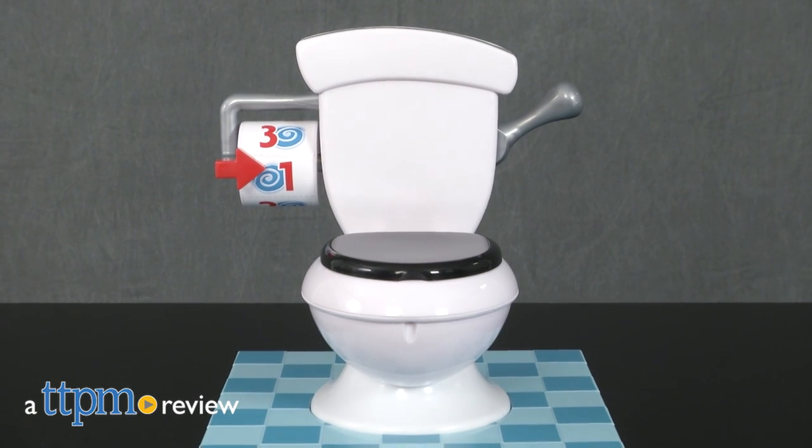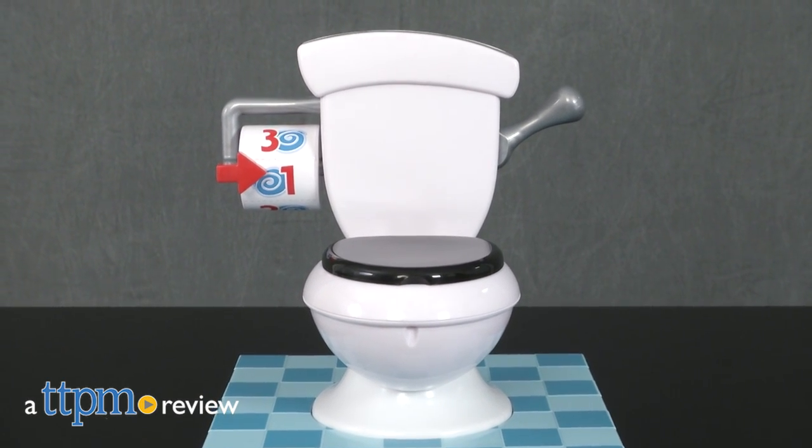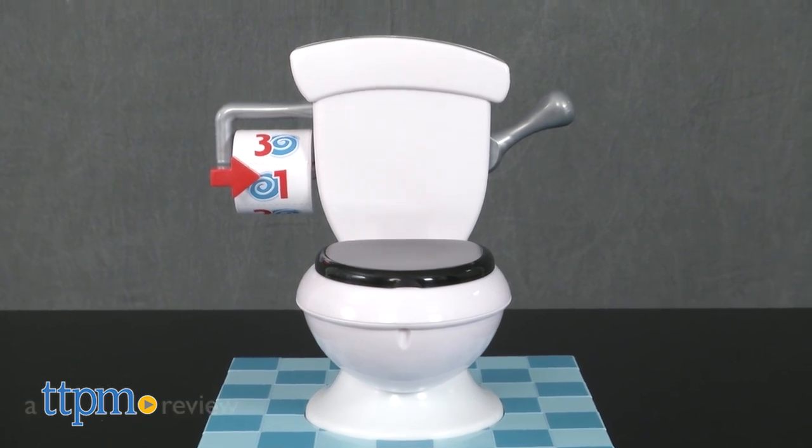Which flush will cause the gush? Find out in this fun and silly game from Hasbro. Hi, I'm Tammy with TTPM and this is the Toilet Trouble Game.